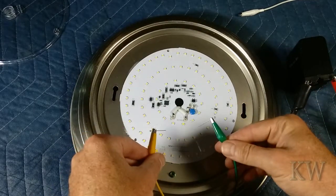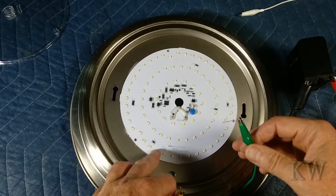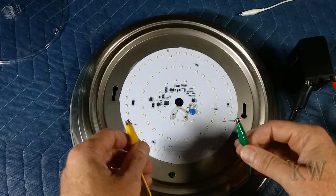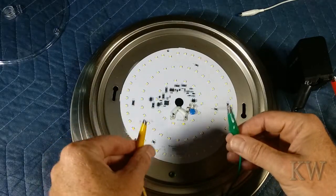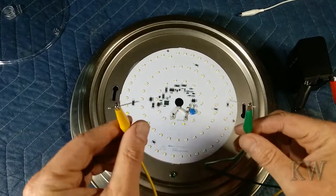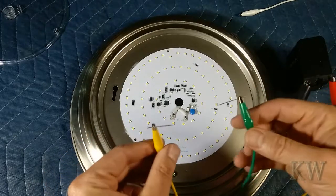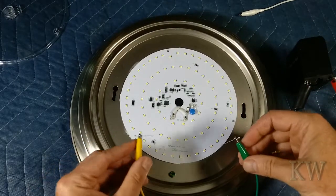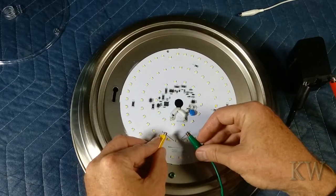So touchy-touchy, lighty-lighty, and away we go. You can see these have a polarity on them — there is a little notch, really really small. We'll have a look at a little example in the corner. Positive is green, negative is yellow — that's my color coding. So we're going to hook it up right and go around each and every one of these. You may want to put on some sunglasses or something — you're probably going to be blinded working with the LEDs.